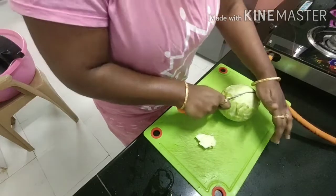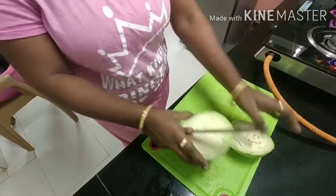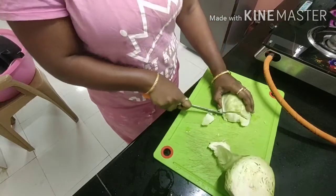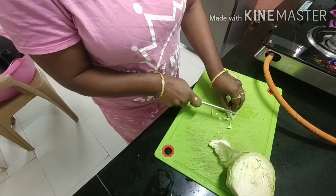If you are watching this for the first time, you can subscribe and turn on notifications so you will get more updates. I am doing this very simple vlog. I will show you how to cut the cabbage.